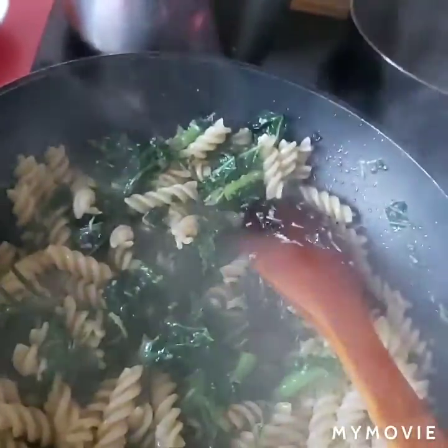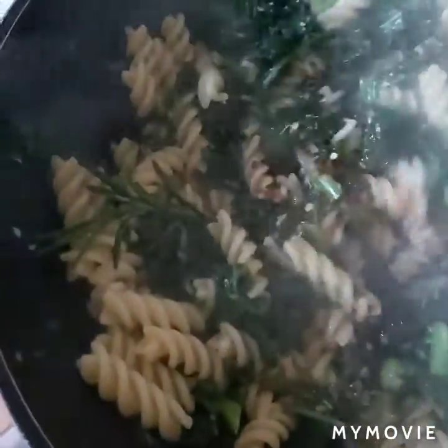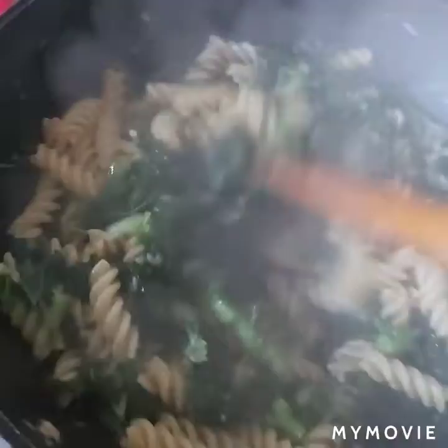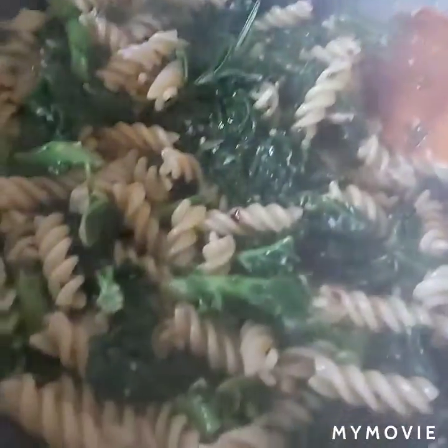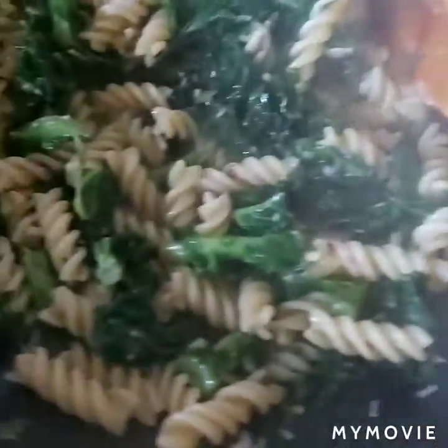I put a chili flake on the side of the pan, a little bit more on the side. This is a little bit spicy.